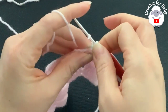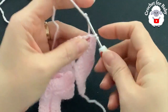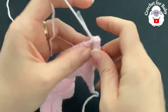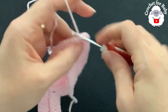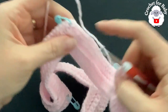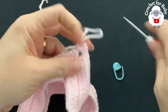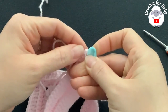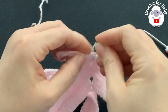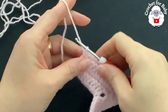At each corner work two single crochets, two chains, two single crochets, then continue making single crochets through the back loop of each double crochet. Don't forget to return your stitch marker to mark the center of each corner. At the end of the fourth row you'll have 136 single crochets.